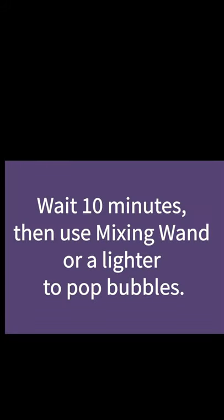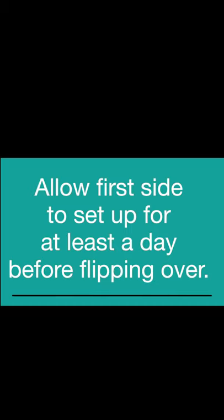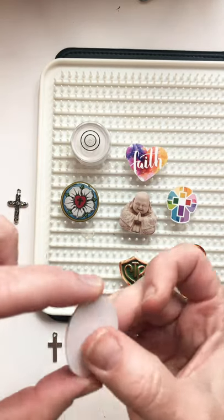Wait 10 minutes and then use either your mixing wand or a lighter to pop bubbles. Allow the first side to set up for at least a day before you flip them over to dome the back. This will make sure they're hard enough so that they don't get dents from the fingers of the tray.